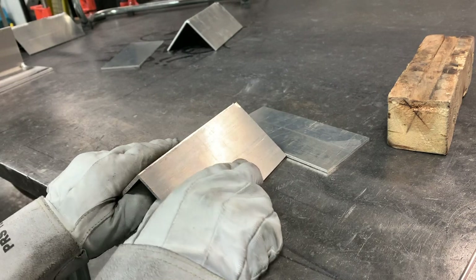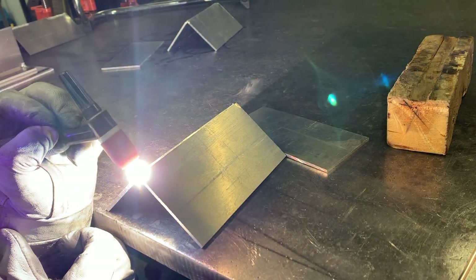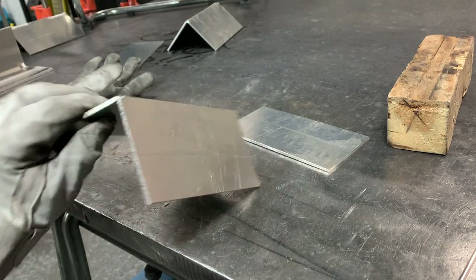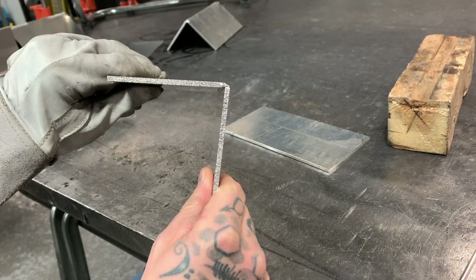You can straighten it out how you want it. There we go — we've got a pretty even joint here. This is how you take a look at it; everything looks pretty even. Leave it at about 90 degrees — pretty close.